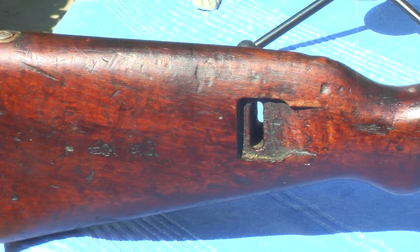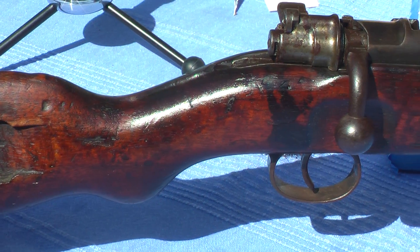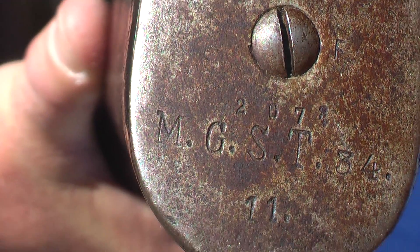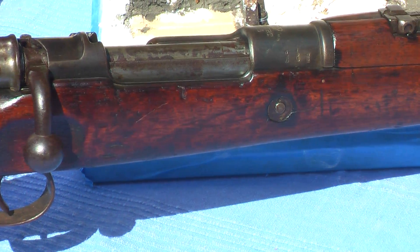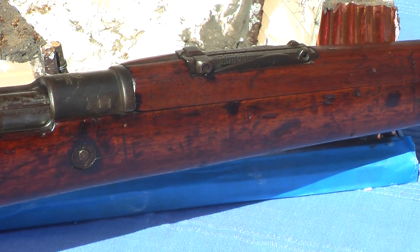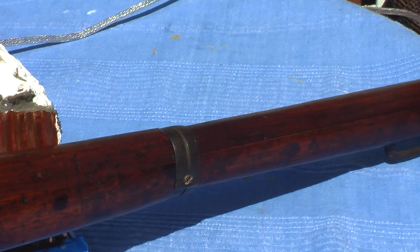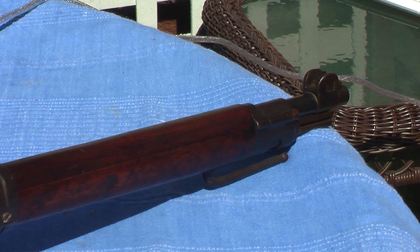Here's an original 98 carbine. This particular one is registered to a machine gun company — very rare. I just thought you might get a kick out of seeing this, since we are doing about a half dozen of these in miniature for the diorama.